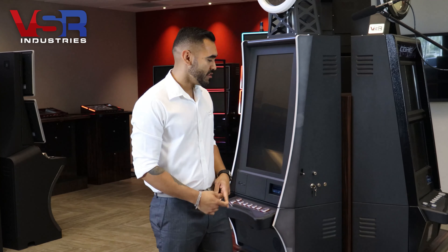Hello everyone, my name is Diego Camacho. I am one of the sales reps here at VSR Industries, and in this video I am going to be showing you how to remove and insert a core on an IC lock.